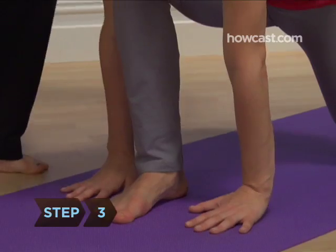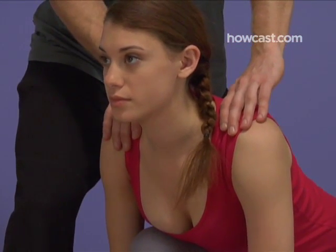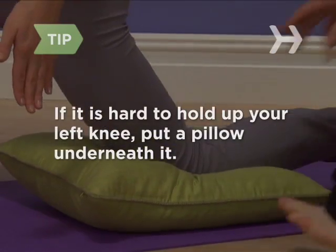Step 3: Brace your right foot against the mat, spread your toes, and look straight ahead, expanding your chest. Step 4: Stay in this position for a few breaths. If this hurts your knee, put a pillow under it.